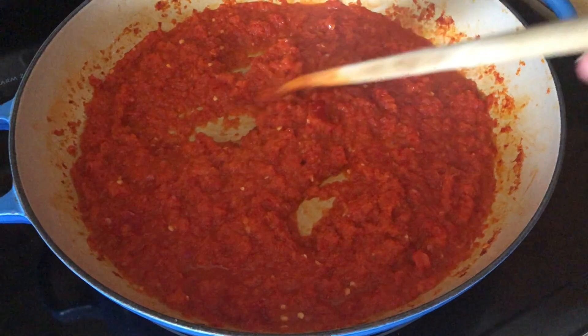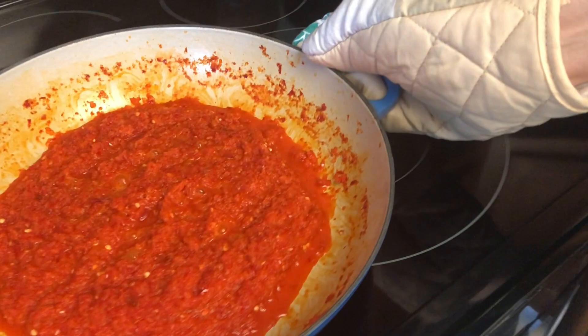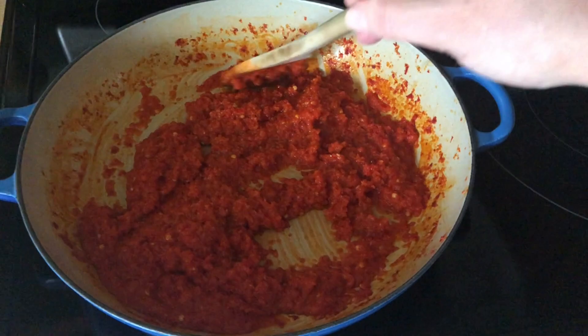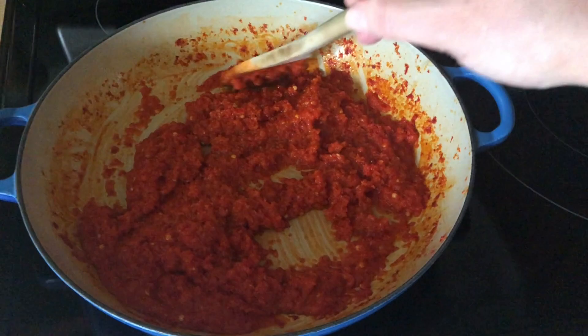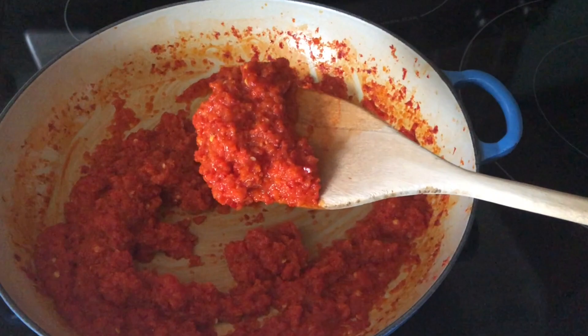It's coming along nicely. Time is up. We're going to remove this from the heat and allow it to cool. Now that this has cooled off, you can see it's thickened up quite a bit — there's now cherry pepper relish. So I'm going to put this in my mason jar and put it in the refrigerator. We'll keep it in the refrigerator for up to a week.